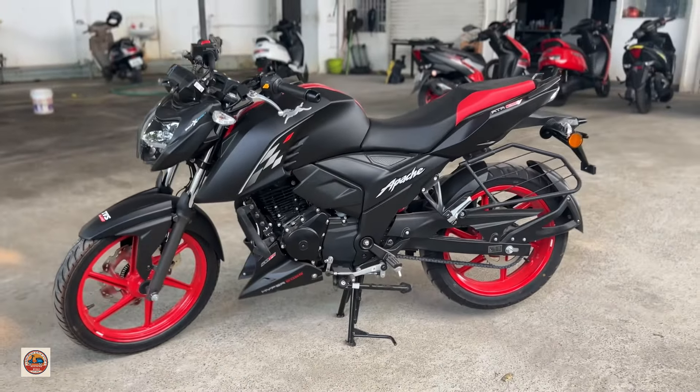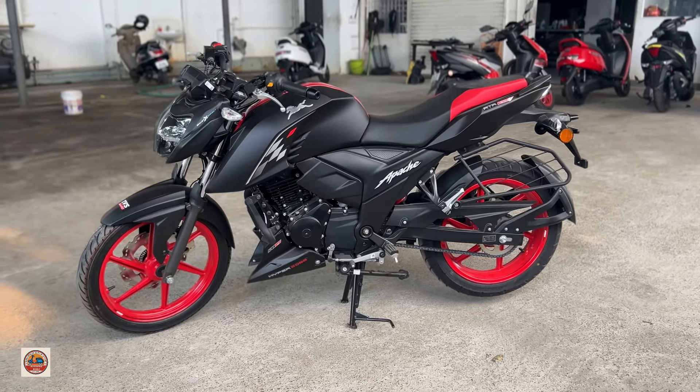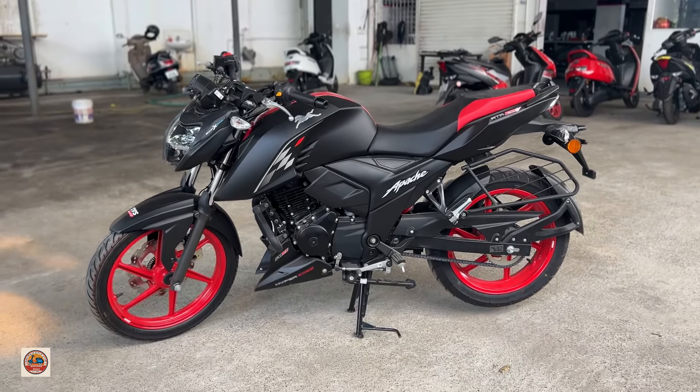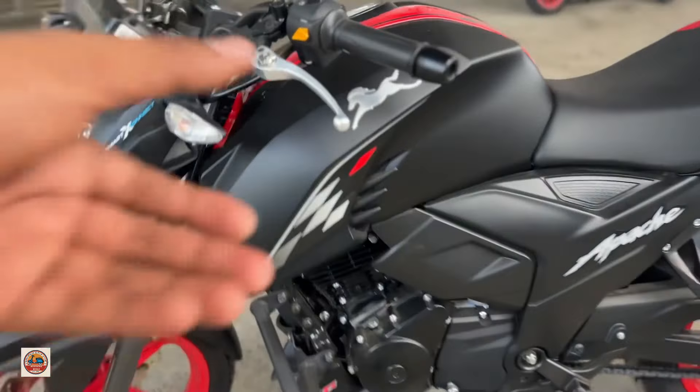The tire size is 100x11x18. The front is matte black. It has a full cover with TVS badging. The total ground clearance is 180mm. The wheelbase is 1350mm. The weight is around 140kg.